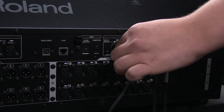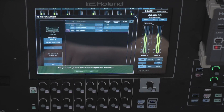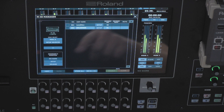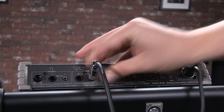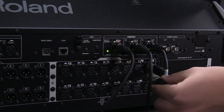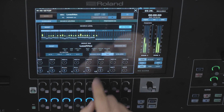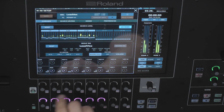An M48 personal mixer can be connected locally to the console via the powered Split React port on the M5000 series console. This unit can then be assigned as engineer's monitor, which allows, at the touch of a finger, the unit to mirror any musician's M48 out on the network. Plugging headphones into the engineer's monitor, or taking the line out and connecting to the console's monitor bus, allows the engineer to hear exactly what the musician is hearing and adjust their mix in real-time, all without ever leaving the console.